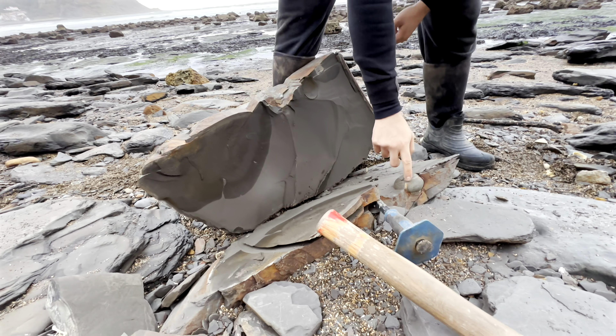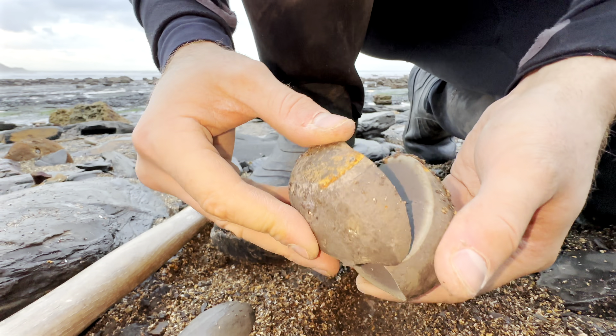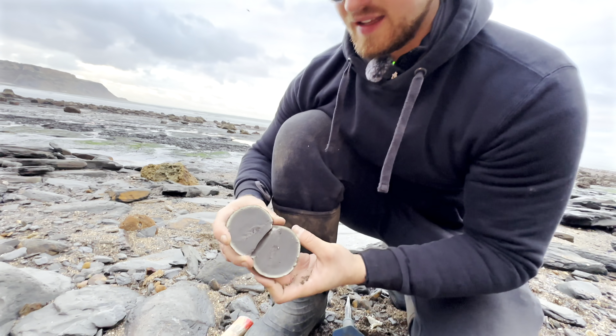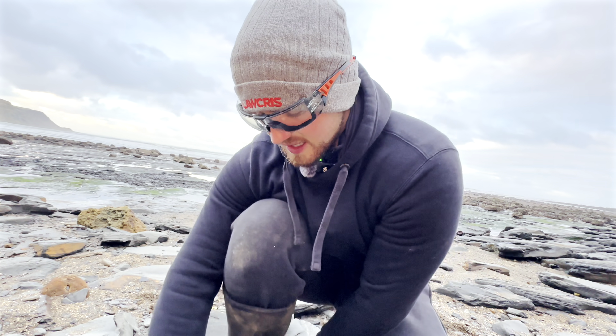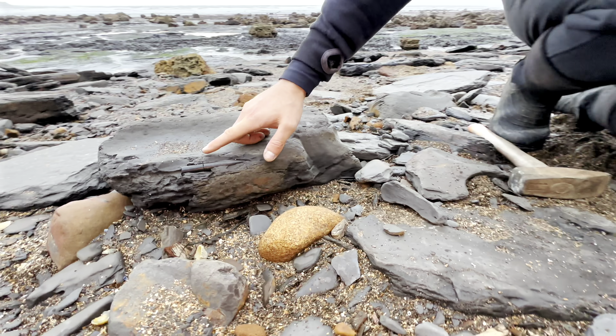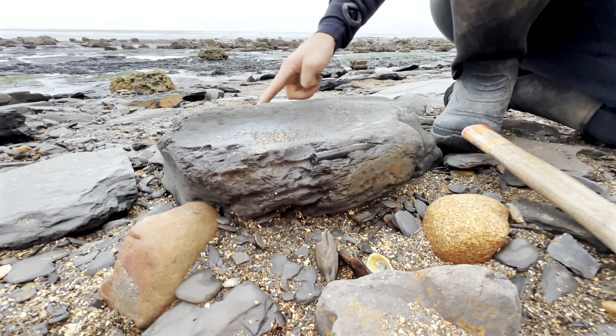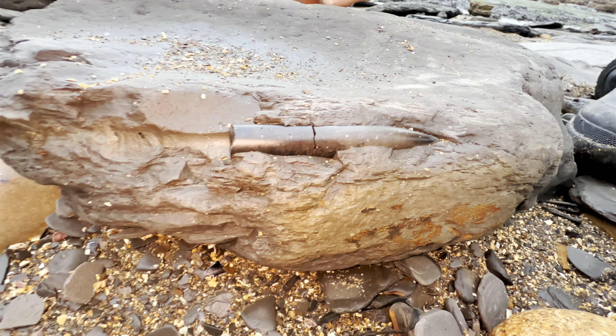It looks like it's just this nodule that we saw. There are some small pieces of shell here but nothing you can really make out. And I actually just spotted a belemnite - you can see it's in two sections. And if you look a little bit further along, there's another bivalve shell like what we found earlier.